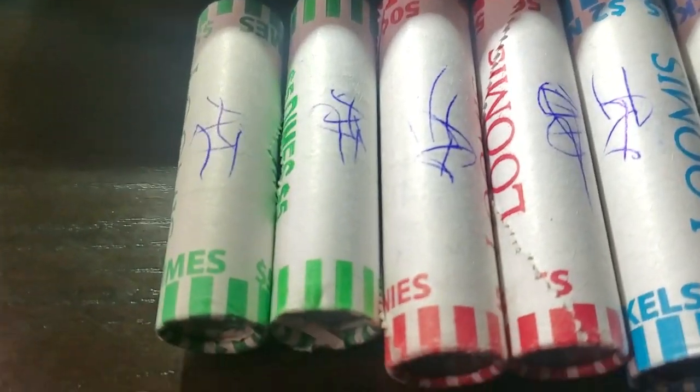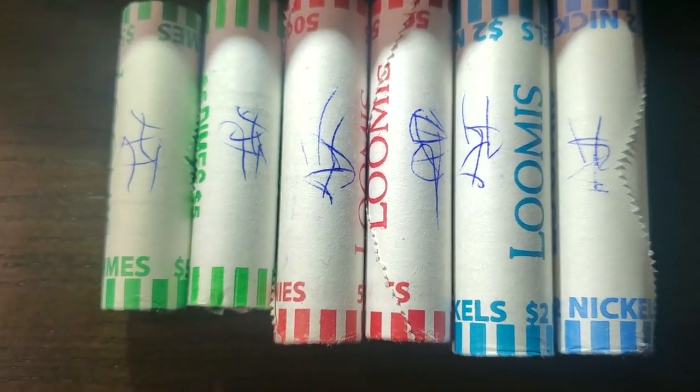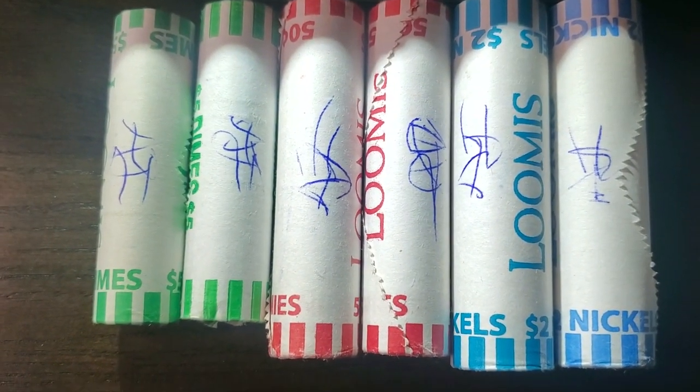Now this other roll - I had it signed by the attendant at Maverick, asked him to sign it, which is where I got these rolls.